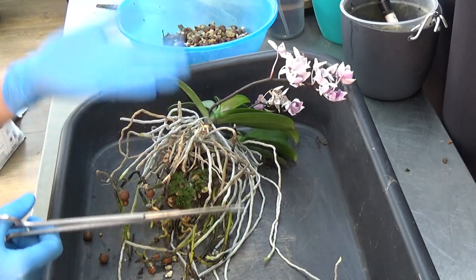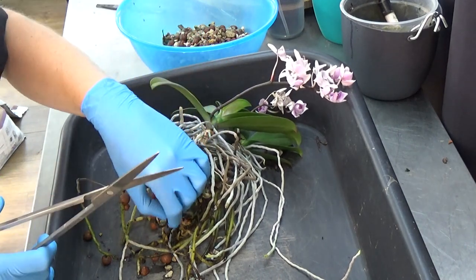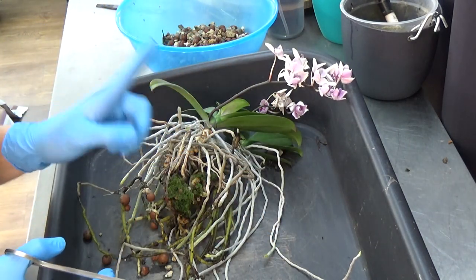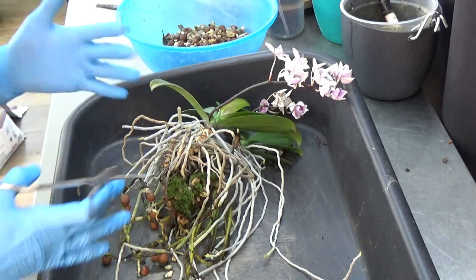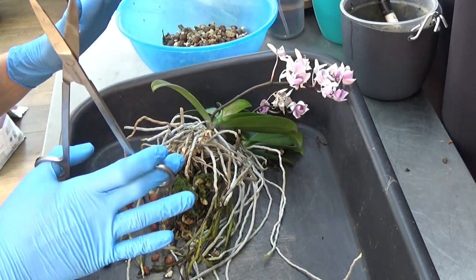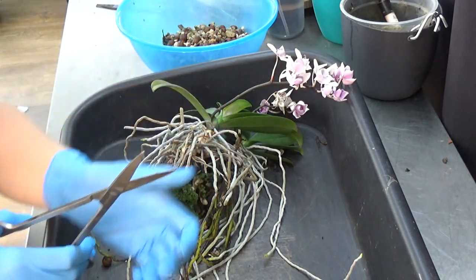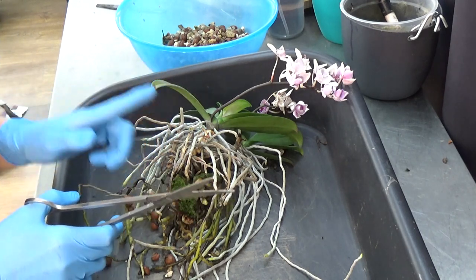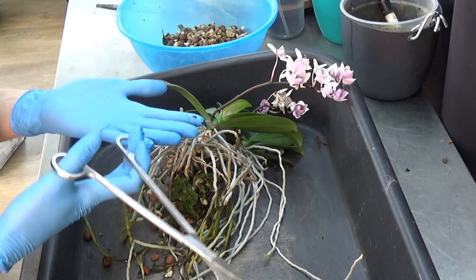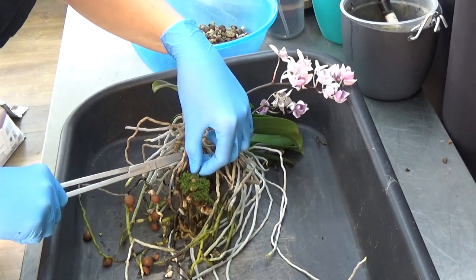Without flushing, the system works differently than most growers on YouTube explain, because those growers flush. I needed to figure out how to deal with that. A lot of people said you need to flush otherwise they will die — well, four and a half years, you guys. I'm not trying to be mean, but I want to encourage you: if you want to try something out of the box, do it. Just keep in mind that you may fail and may lose a plant.